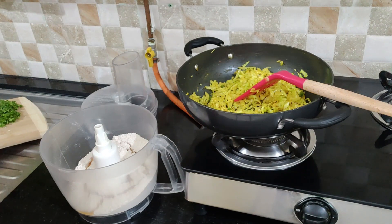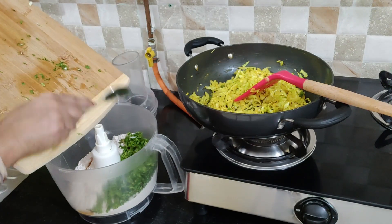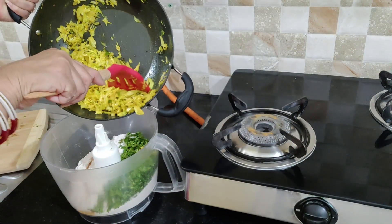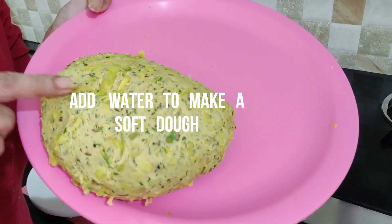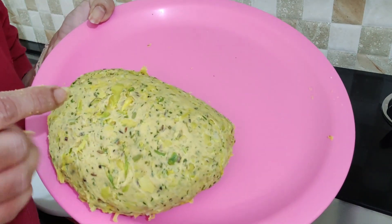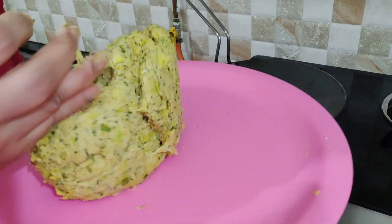Then I will add the chopped cabbage filling. The more filling you add, the better the taste will be. After that, I will add this cabbage and make a soft dough with water. Look, this is prepared — it is very warm. When the dough is ready, it will be more soft and consistent.